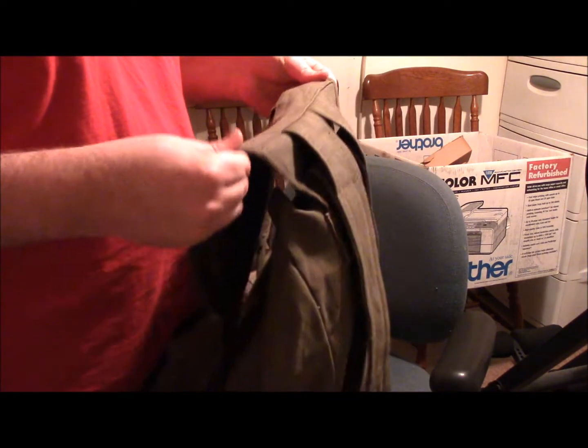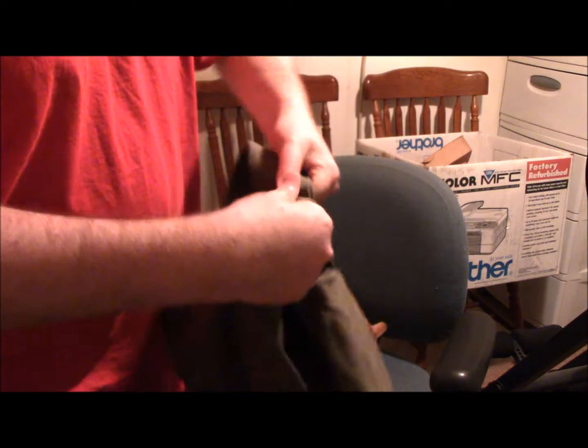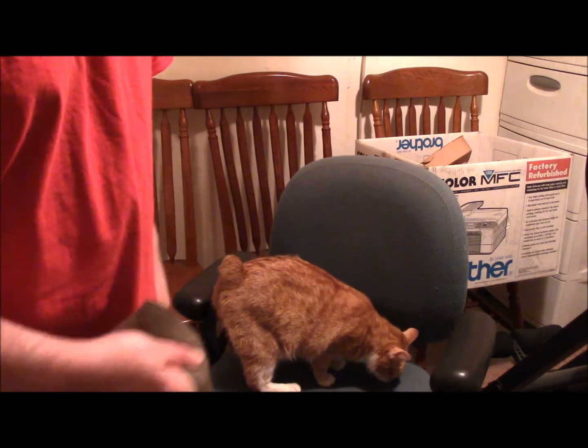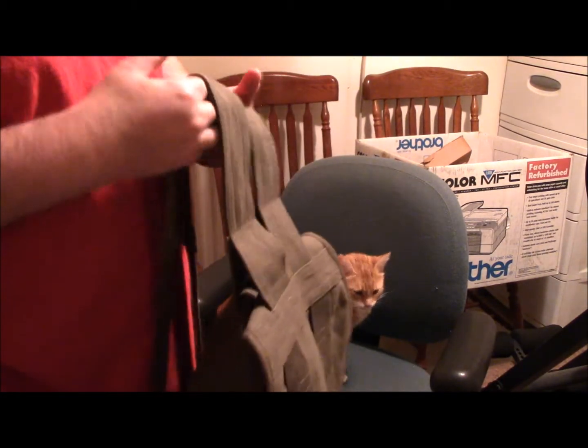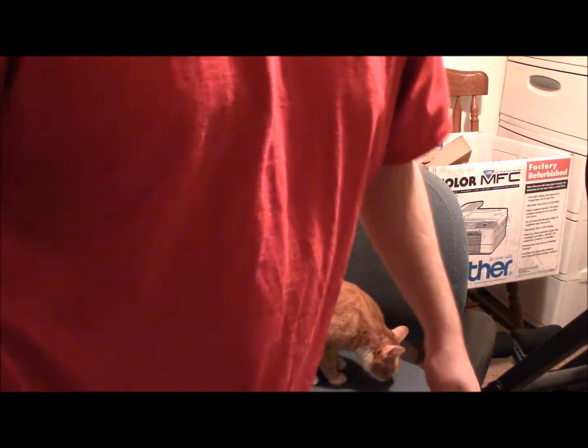The cloth itself is pretty decent — it's heavy canvas, cotton canvas. For 20 bucks I think it's pretty nice. I like this look, I like this style. But there are a couple of things about it that I don't like — let me show you by putting it on.